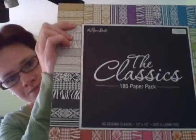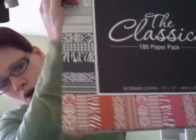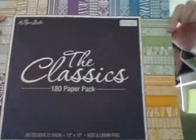Then we got the Classics pad. These have more of a different kind of print — there's a damask right here in all these different colors, there's a houndstooth, a zebra print, polka dots, and stripes — all in so many colors. I think making card sets with these are going to be really cool and fun.